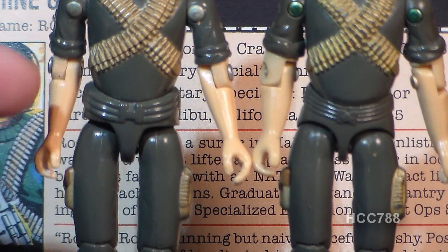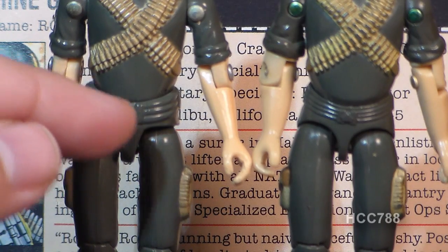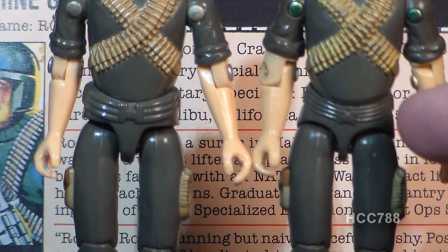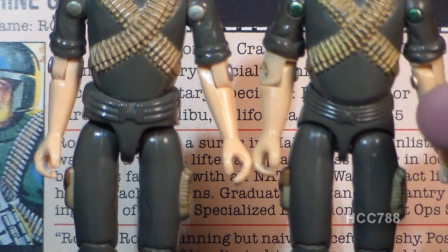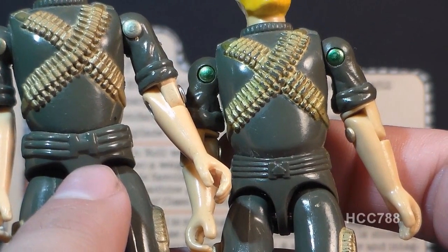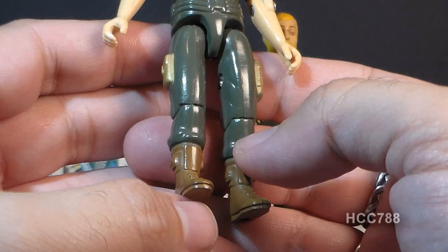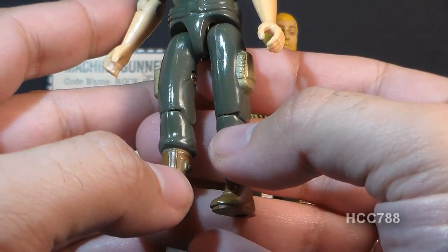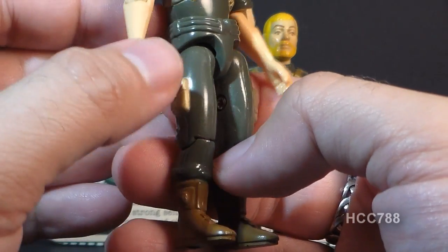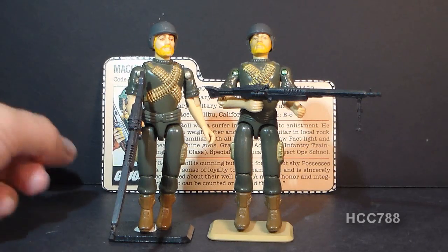The waist piece from the 1982 version was changed for the 1983 swivel arm version. The original was very thick, almost looking like a diaper, with a big thick belt and an H-shaped belt buckle — probably a Hasbro brand stamp. The 1983 version had a thinner waist with a smaller, more detailed belt buckle that looks exactly like Hasbro's logo. The legs are standard and shared with many 1982 figures, except Rock and Roll had gold-painted pockets and brown boots.